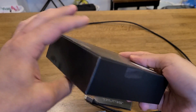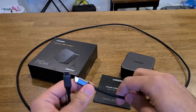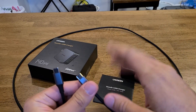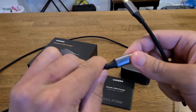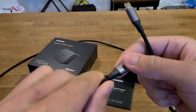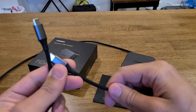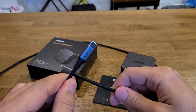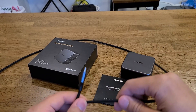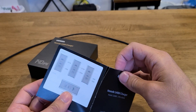Included in the box is a 1.5-meter USB-C to USB-C cable — that's about 4 feet 11 inches. It's a high-quality cable; it's braided and just feels really good. This isn't a cheap cable they just tossed in the box — it's a well-built cable and you can feel it.